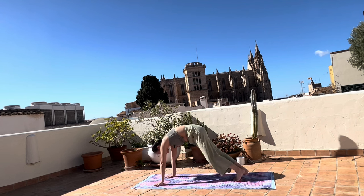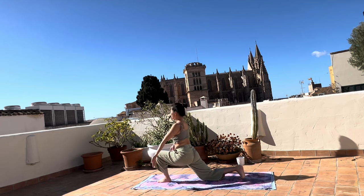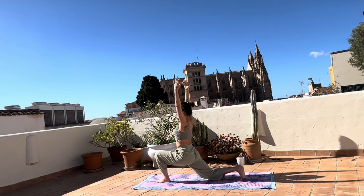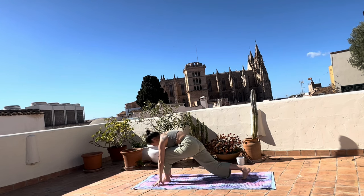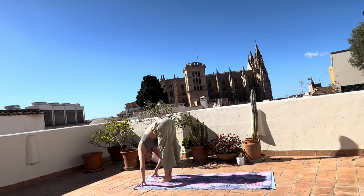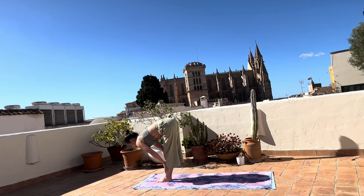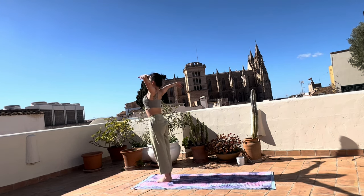Inhale, exhale. Bring the left foot back in between your hands. Right knee down, low lunge. Lower the hips down deep. Bring your hands down, exhale. Bring the right foot to the left, exhale, going forward. Fold deeper. Hinge at the hips. Inhale, half lift, exhale, fold deeper.